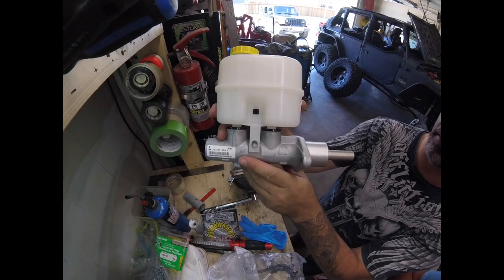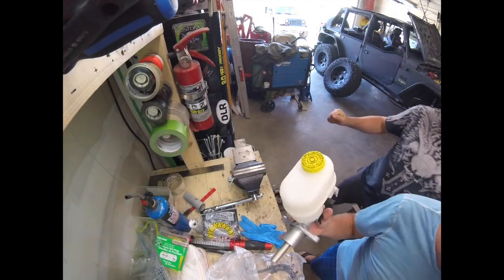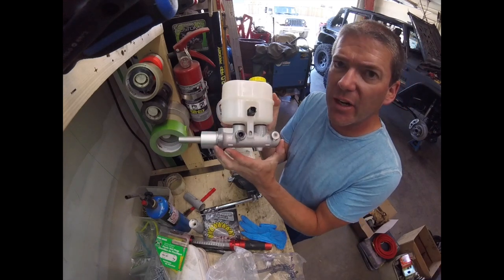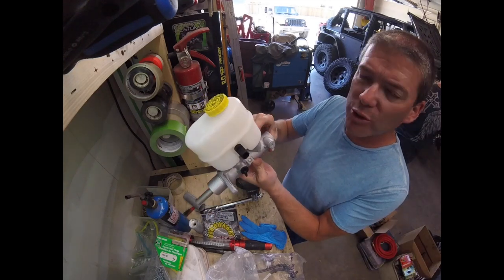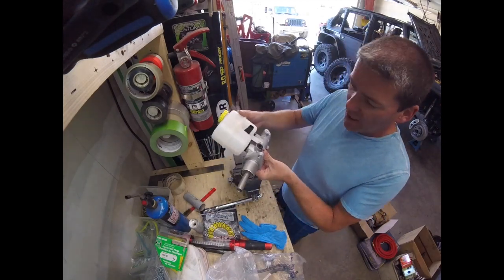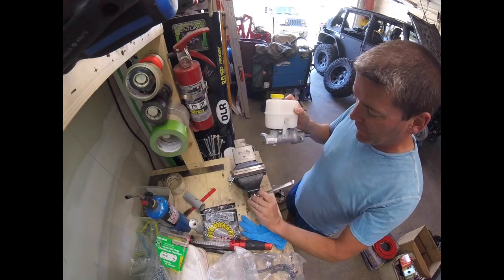We did have to install the reservoir on top of the master cylinder. A good tip: lube the little gaskets in there with a bit of brake fluid before snapping everything down. Now we've got to bleed the master cylinder.